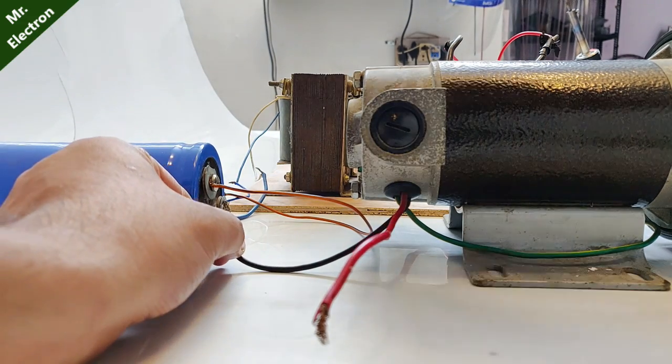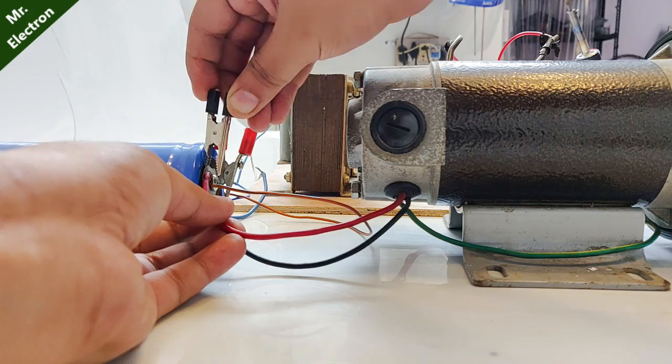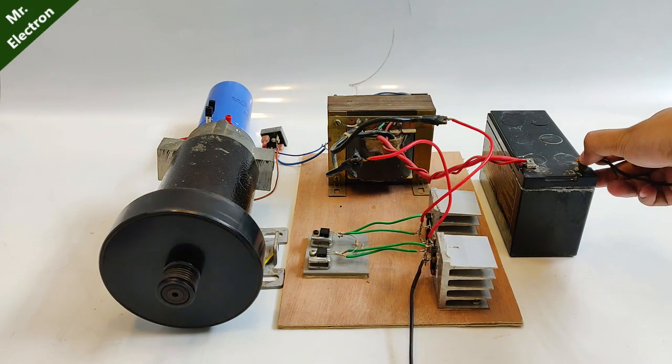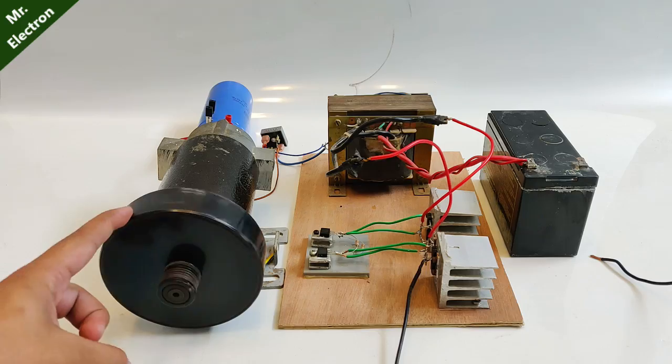We have the DC motor running pretty good. Now here comes the terminal connection for it. Let's connect this wire to this one — done. Now the second one. Both the wires have been connected. Wow! The motor is actually running, and the speed is also fine.